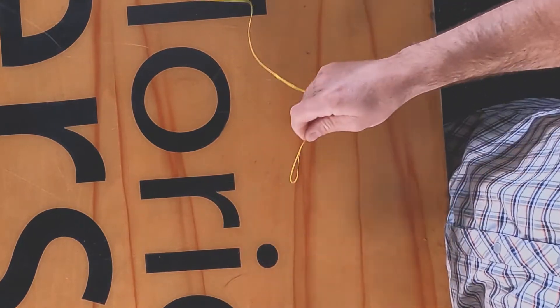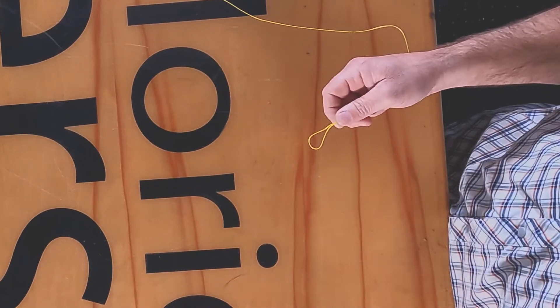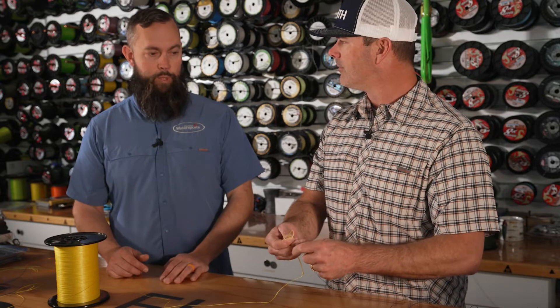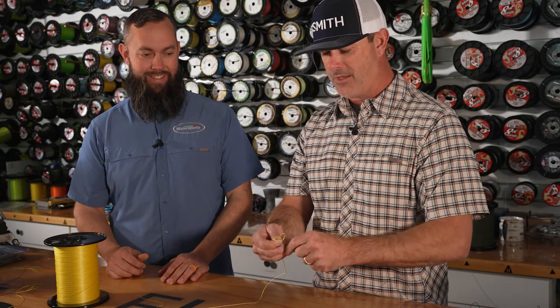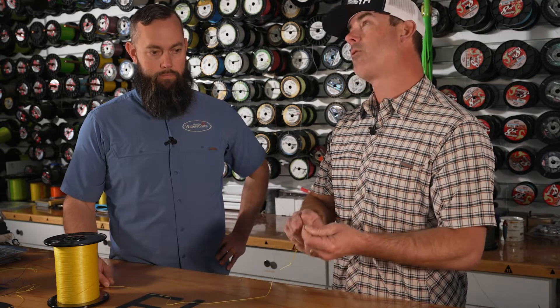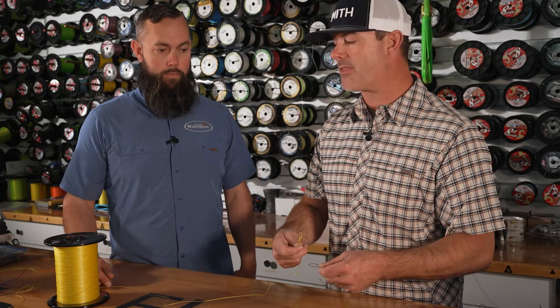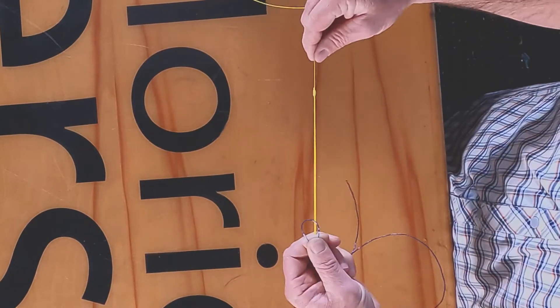Now, what do we do with our double line? I'm going to take my leader — typically a little heavier line than my braid for abrasion resistance, and you can adjust that depending on water clarity. We're using blue here for contrast, but normally you'd want a clear, stealthy leader. In some of our shows this year, like all our tarpon shows, this is the rig I use — braided line on a spinning reel, trying to catch really big fish and cast a long ways. It requires a strong knot that goes through the guides well, and I'm re-rigging throughout the day. This is a proven system.